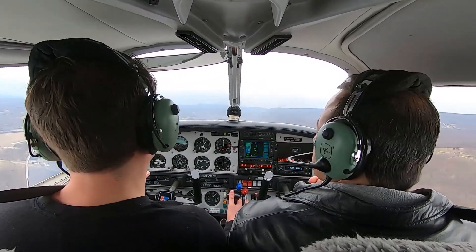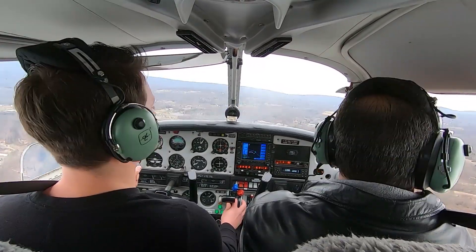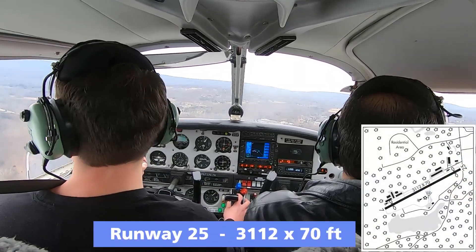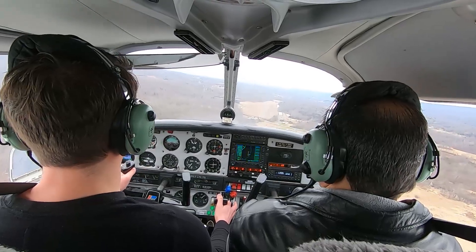Surprised you let me do that — maneuvering that close to the ground. Well, it's called training, bro. Blairstown traffic, Arrow is turning final for 2.5, Blairstown. We're in good shape — we got some power.